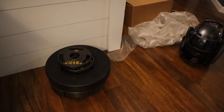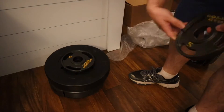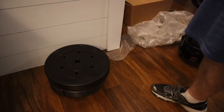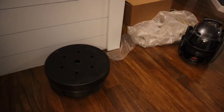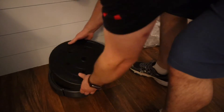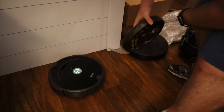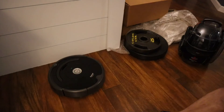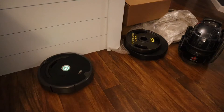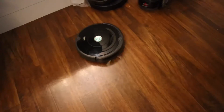I'd say the max is 60. As soon as I put that on, within a few seconds it died. Built Roomba tough.